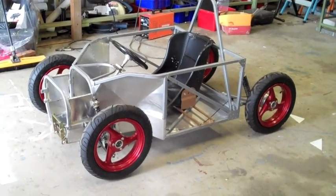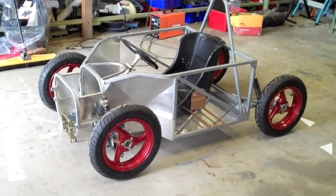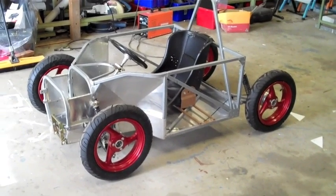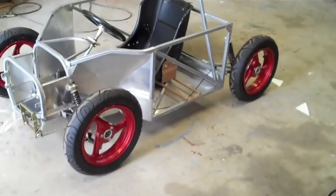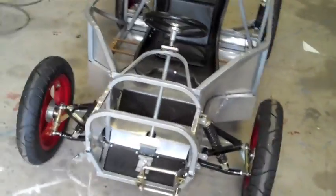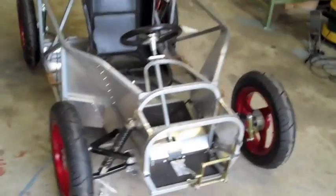The steel frame has been clad in part with aluminium, particularly on the floor. The aluminium isn't structural but it does add quite a bit of stiffness to the chassis. It's 1.2mm aluminium, basically just riveted and bonded to the frame.